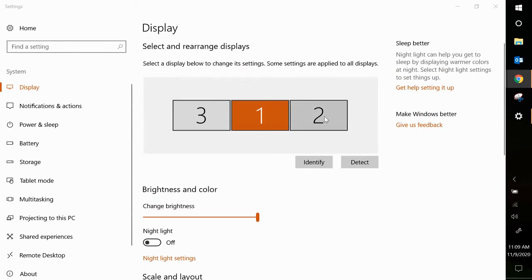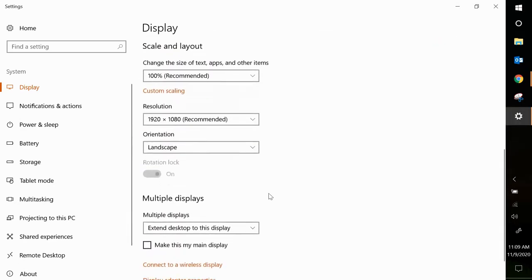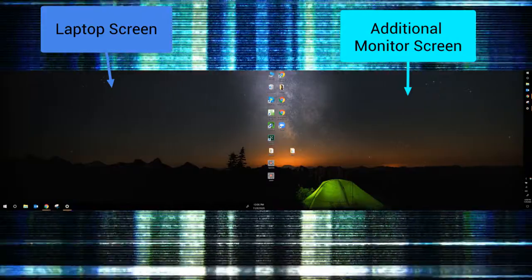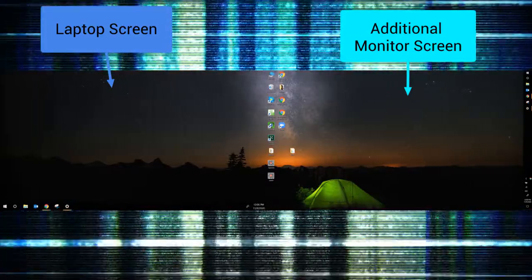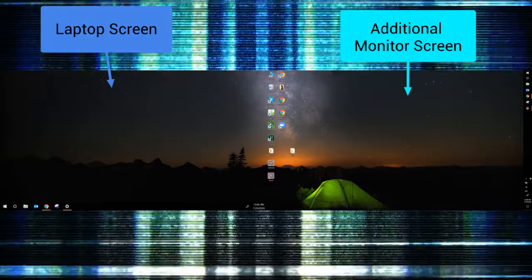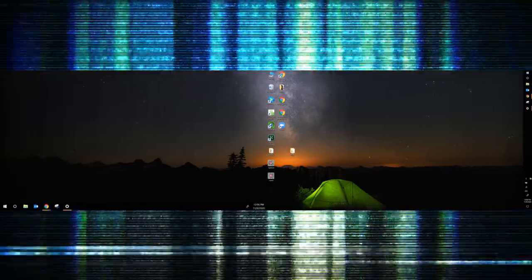Let's say I want my additional monitor to be my main display — something students won't always see. I could do that. What that's going to do is move all my desktop icons over to that monitor. So now if I minimize this screen, all of my icons have been moved to the other monitor. Keep in mind, the only other thing that will change is your lock screen. So if you're connected to the second monitor and turn on your computer in the morning, your lock screen is going to appear on that additional monitor — make sure it's on, otherwise you'll be looking for where to sign in.